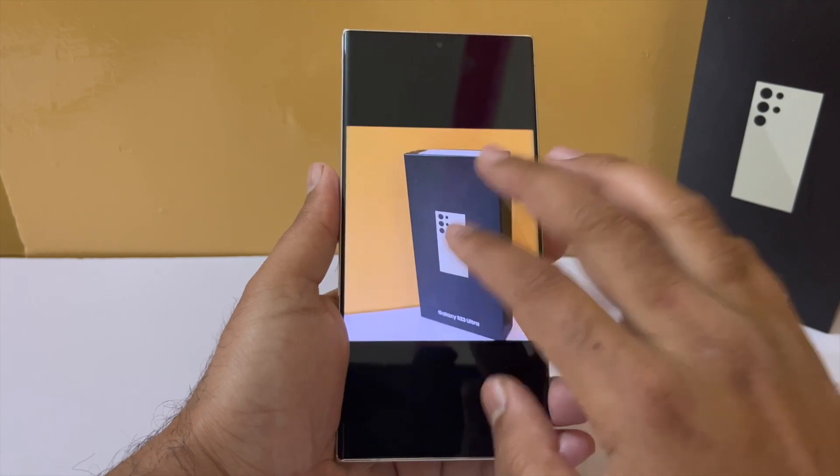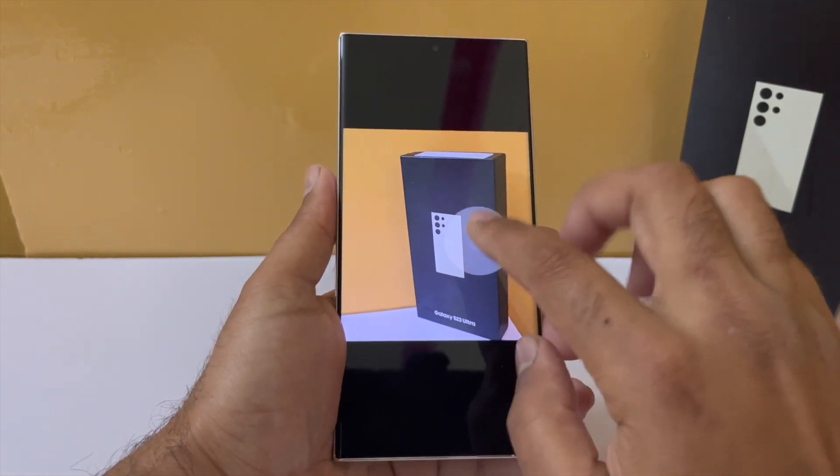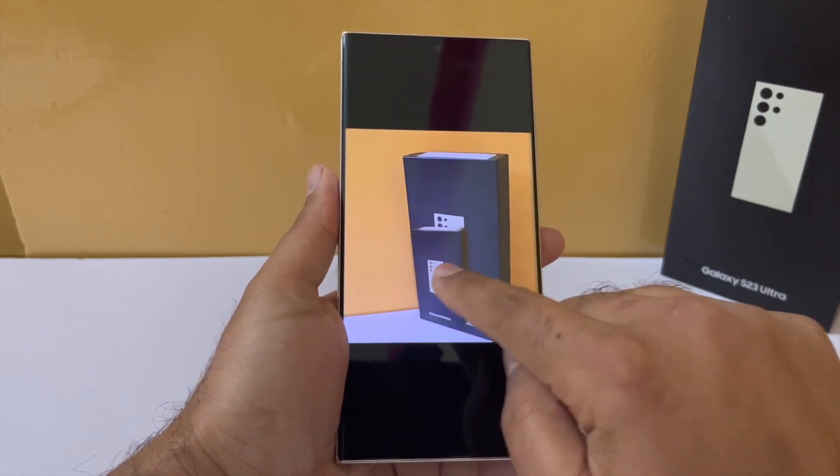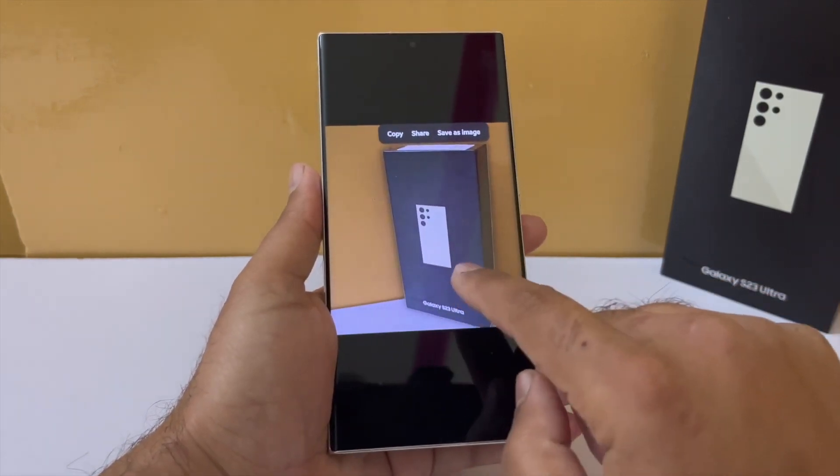So just pause the frame, long press on whatever it is that you want to cut out, and you will get the same options. Just make sure it will be running on the native Samsung player app.